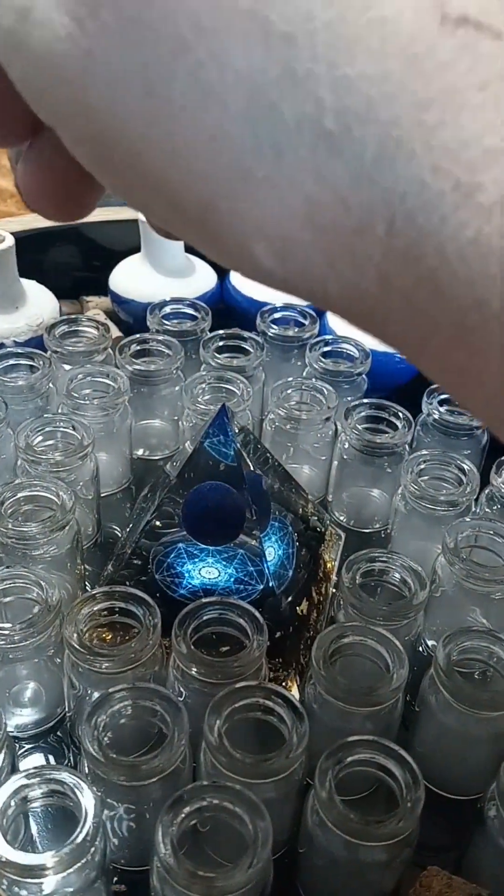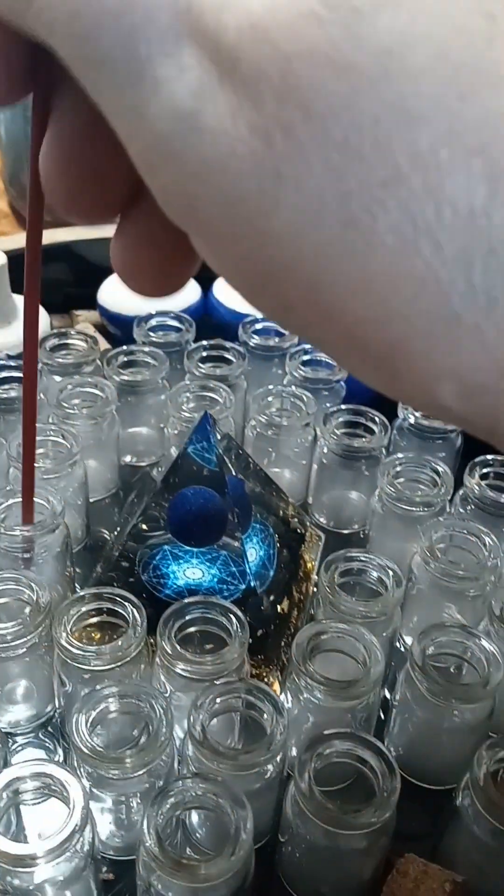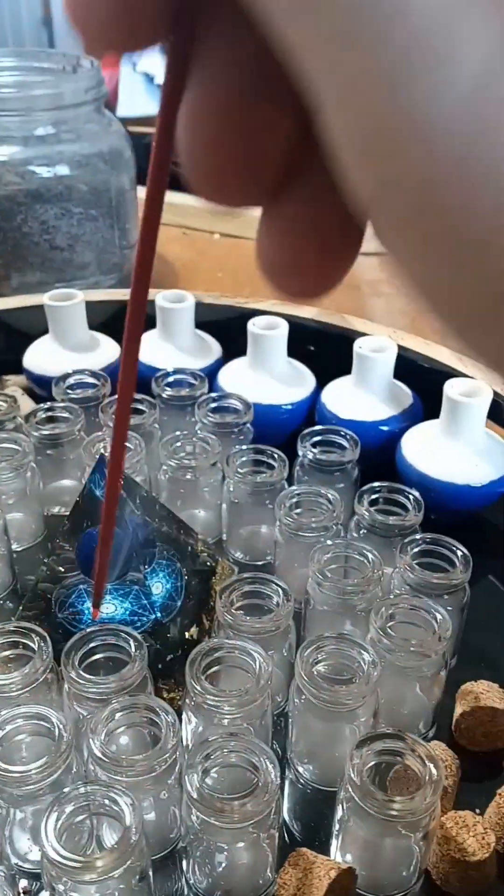But I'm mainly going to be working with these little jars and I'm going to add black salt and lavender and some clear quartz, and we will see what happens.